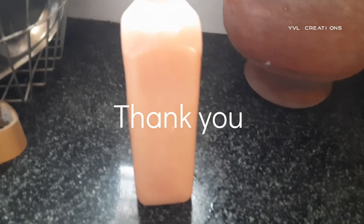Hope you all like this video. If you like it please share it, and if you haven't subscribed please subscribe. Thank you for watching, bye bye.